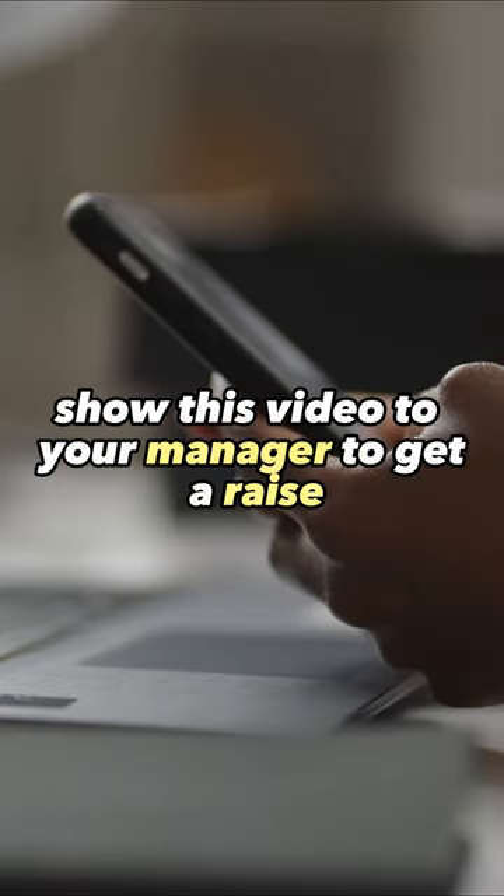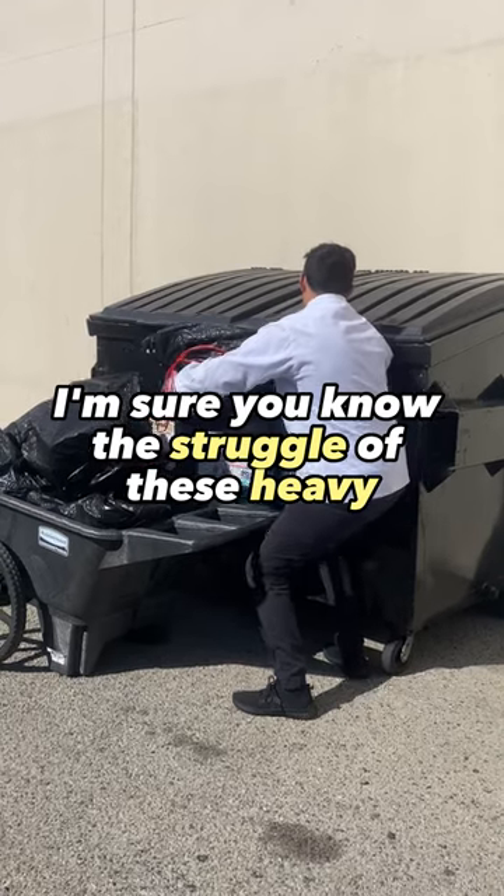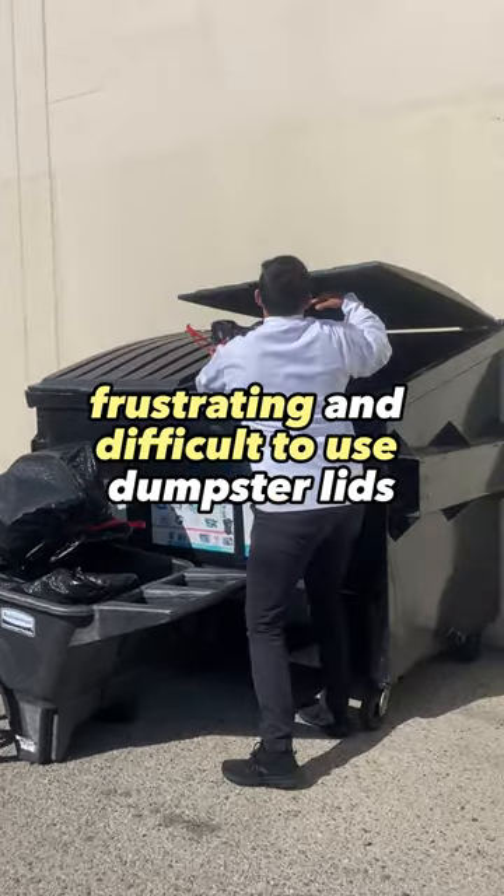Hey fast food workers, show this video to your manager to get a raise immediately. I'm sure you know the struggle of these heavy, frustrating, and difficult to use dumpster lids.